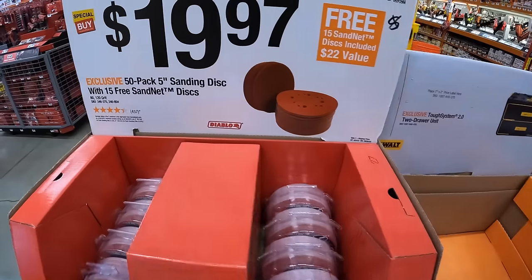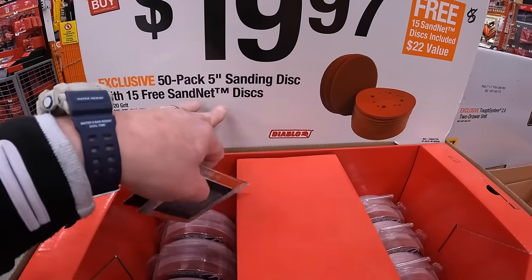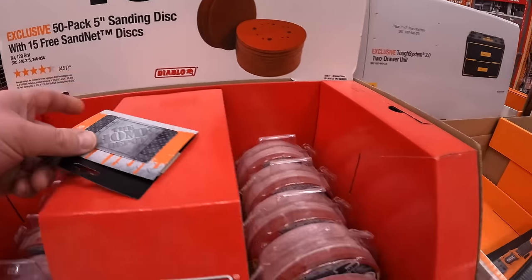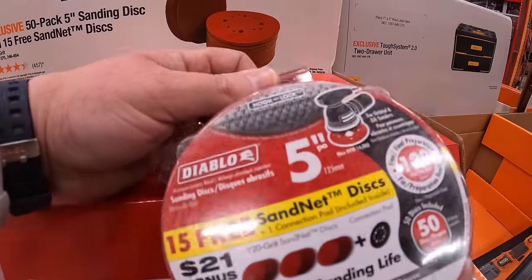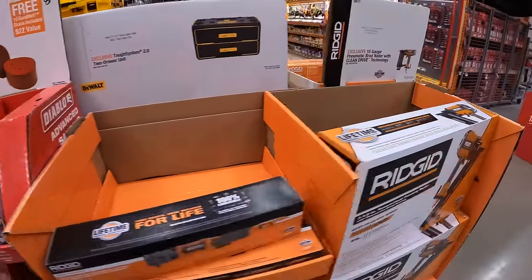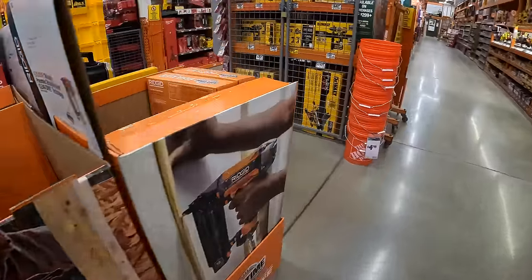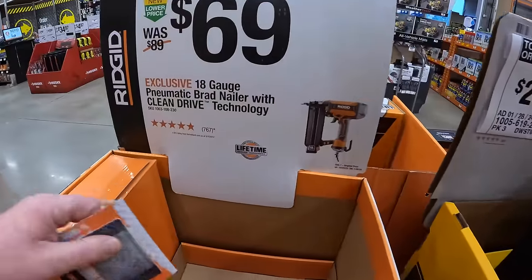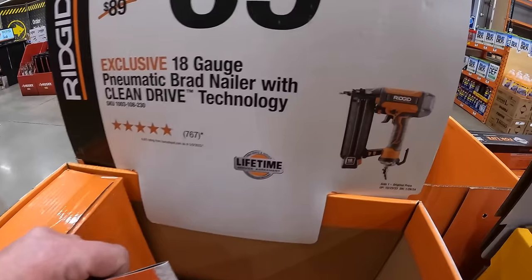They do have for $19.97 a 50-pack 5-inch sanding disc with 15 free sand net discs by Diablo. $69 for their 18-gauge pneumatic brad nailer with clean drive technology.